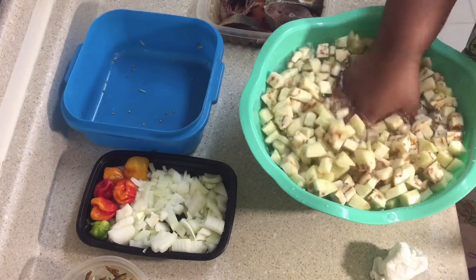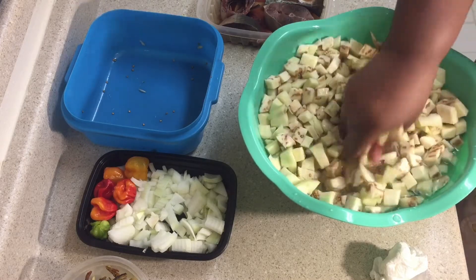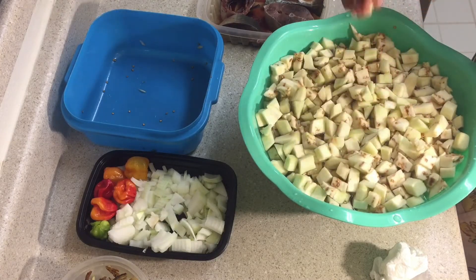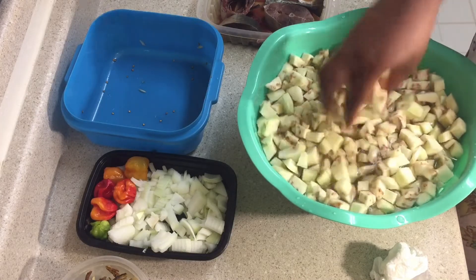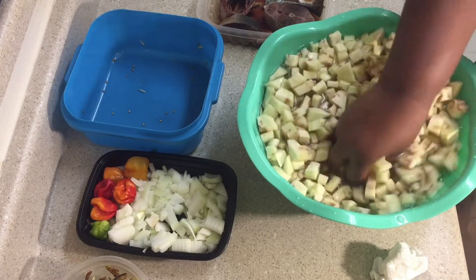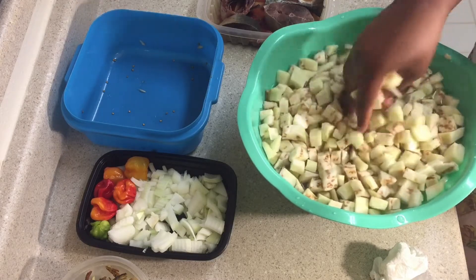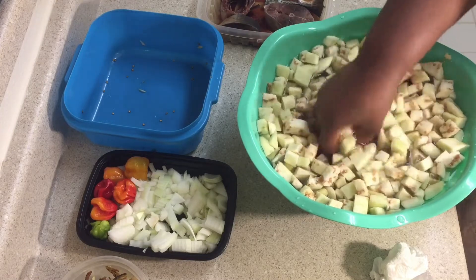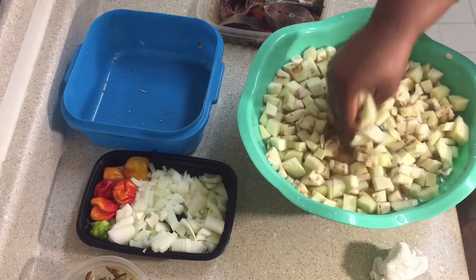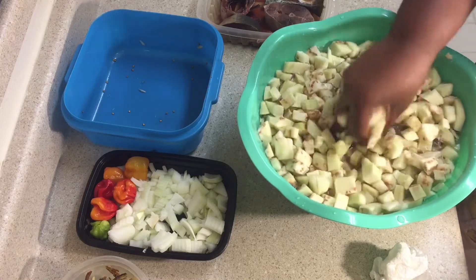When you pour it in, make sure you put your hands in and rub it together — not too hard, just rub it. The reason we're doing this is we want to reduce some of the seeds, as it has a lot of seeds. Rub it together so some of the seeds settle in the water. We also wash it because eggplant has a dark dye-like color, so you want to reduce that. When you wash it, you'll see the water gets a little darker.